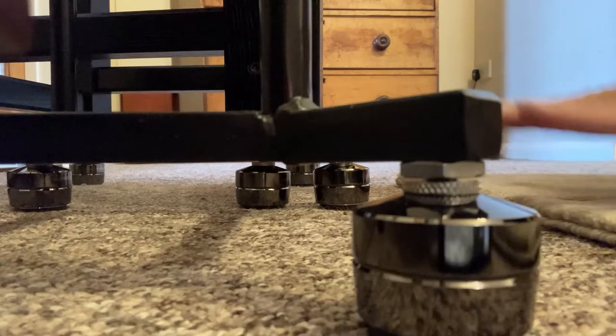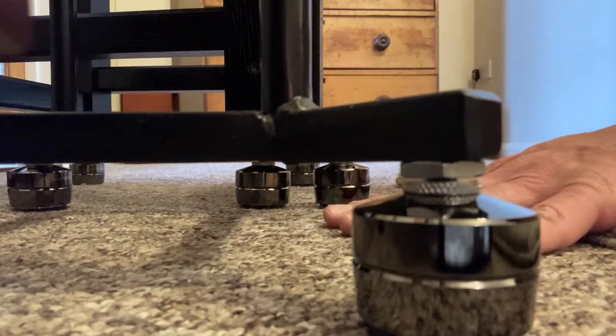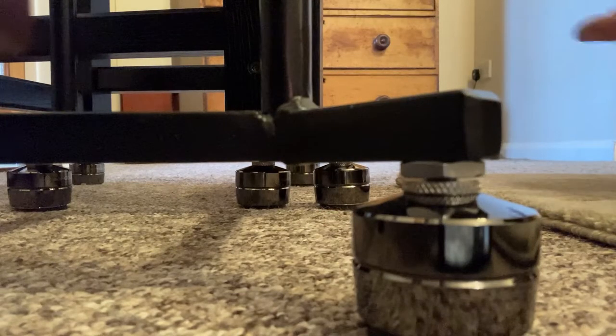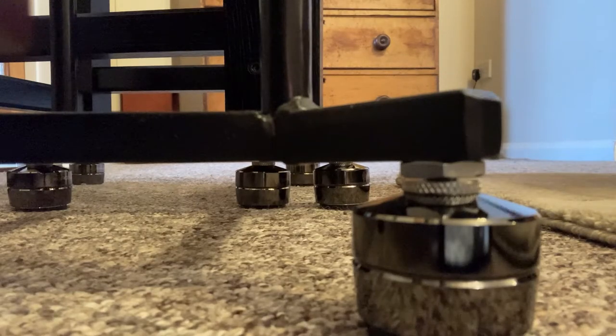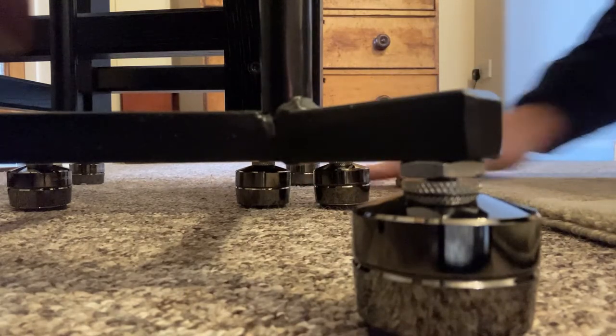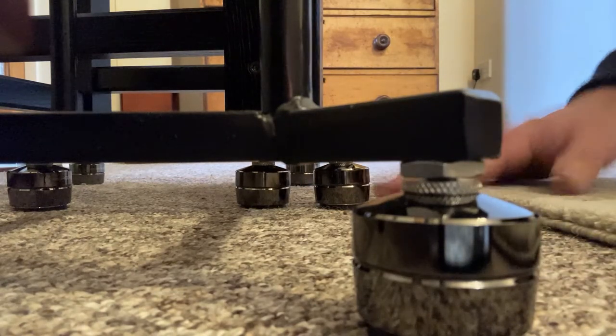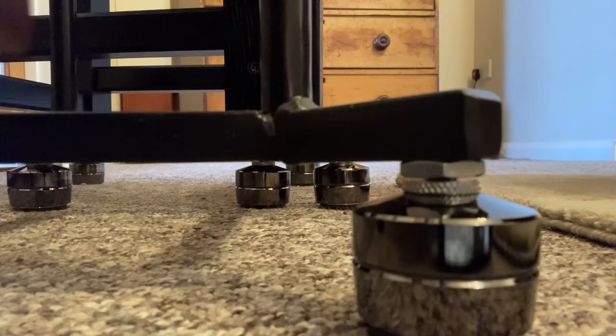The idea is isolating the vibrations of the floor from the speaker. You could argue that the floor itself would vibrate from the sound waves coming from the speaker, particularly low frequencies. But the idea here is to knock out any seismic activity going on in the floor, and I was hugely skeptical about this.